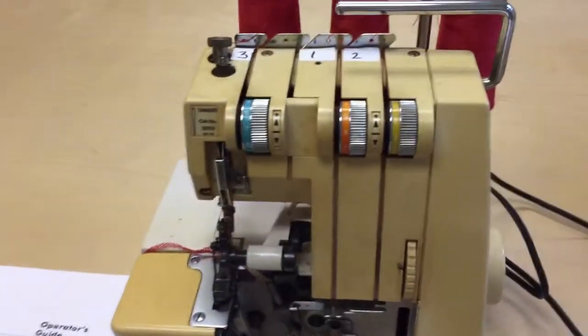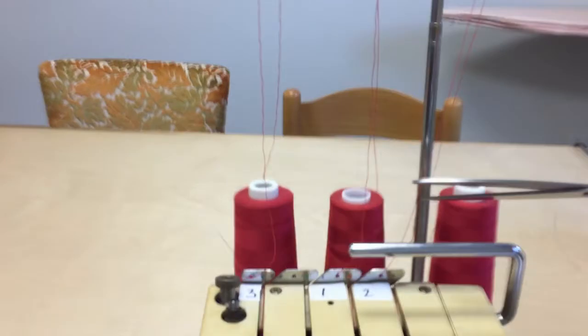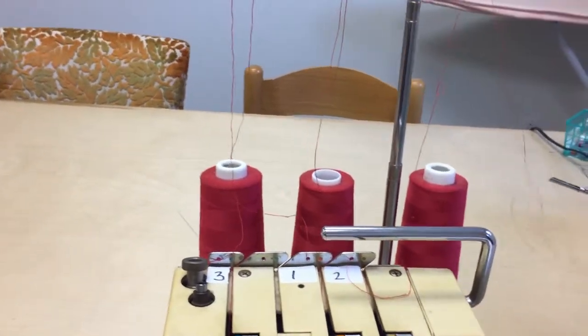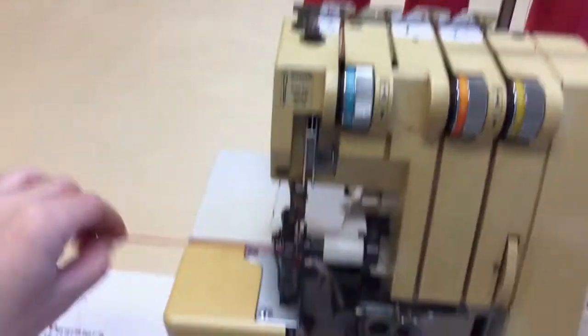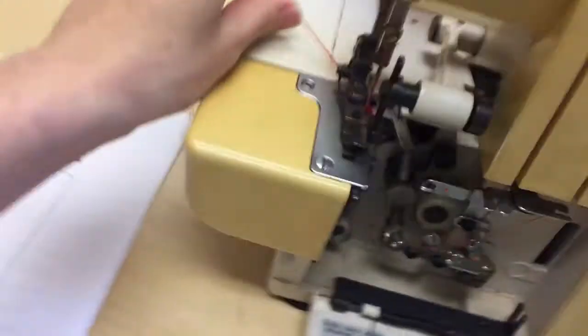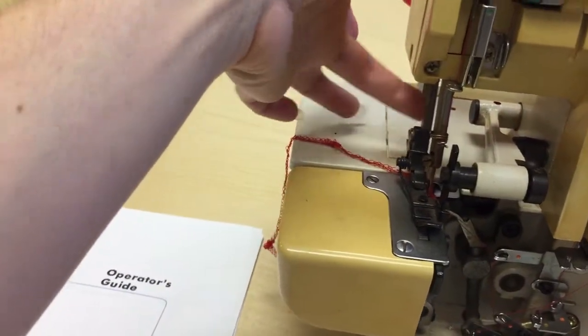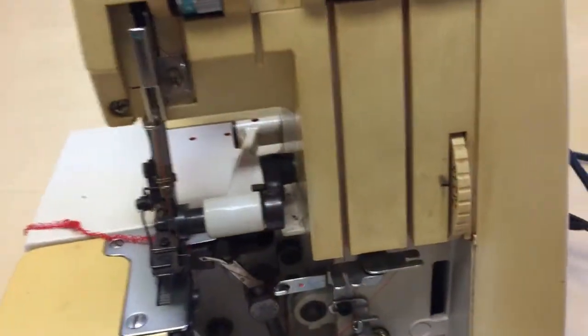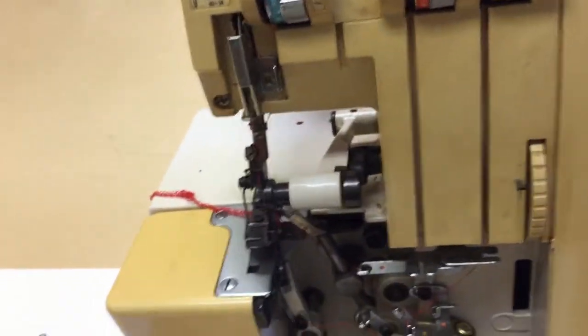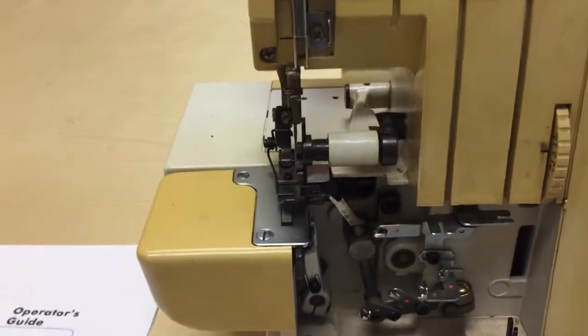Let's go through threading this — I'm going to cut these threads off and start over. When you've cut your threads off, you can get the thread out of the machine two ways: you can hold the chain and hit the pedal to chain it out, or the way I like to do it is raise the presser foot, turn the hand wheel backwards while holding the chain, and it'll release and come right up.